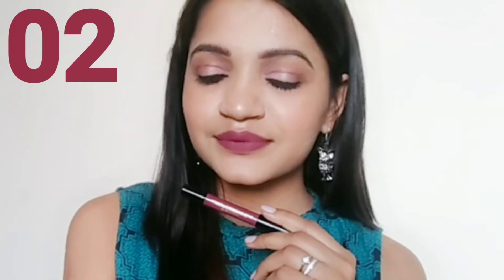Now let's move on to the lip swatches. If you liked today's video, please like, share and subscribe. Bye bye and see you.